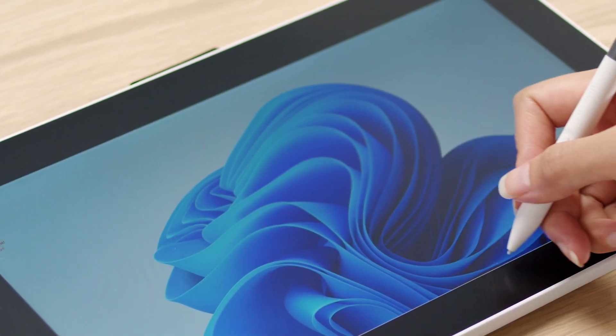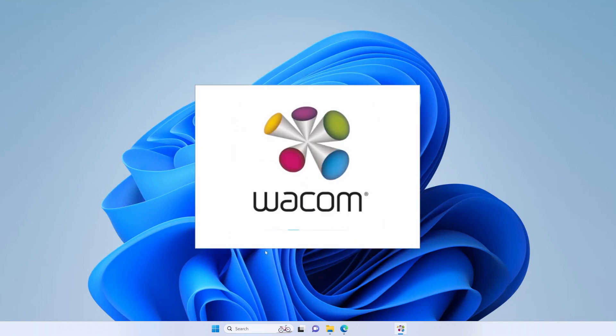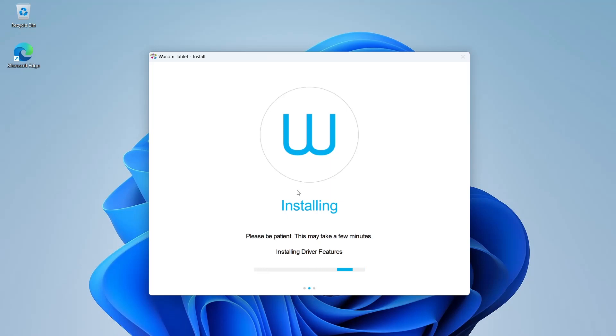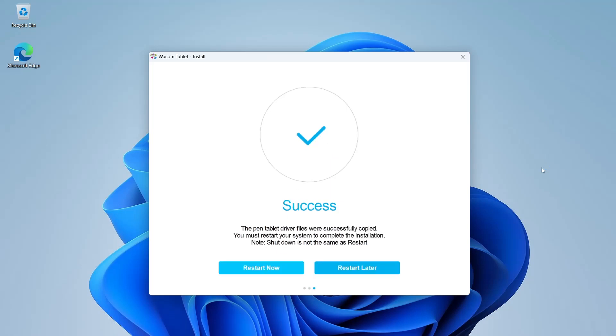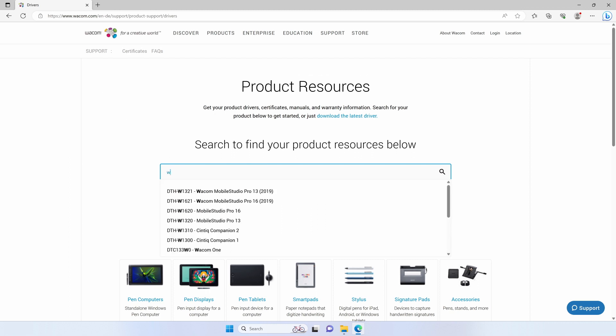To be able to use the full capabilities of the pen and get the best pen experience, please click on the Windows Update pop-up notification dialog and download the driver. Select Install Driver and kick off the installer. Follow the installer instructions and select Restart when done. In case the installation fails for any reason, you can download the driver from wacom.com/drivers.